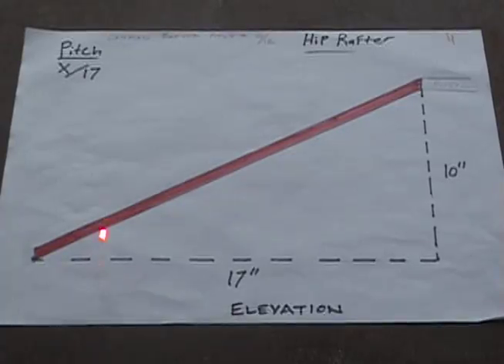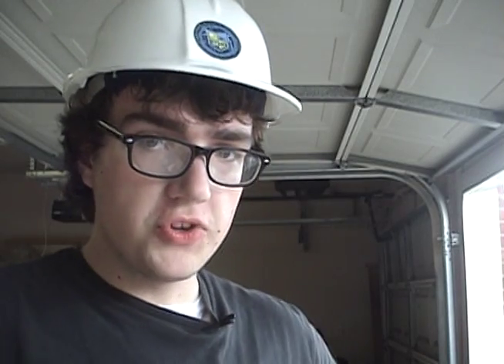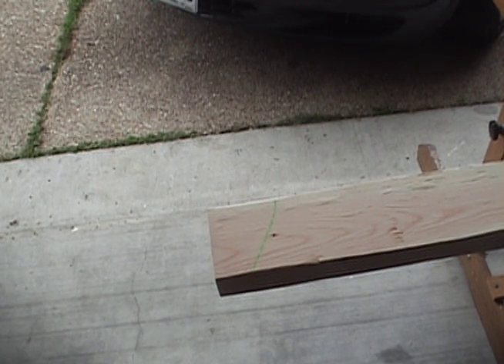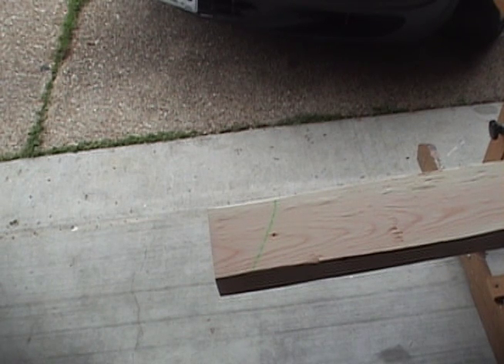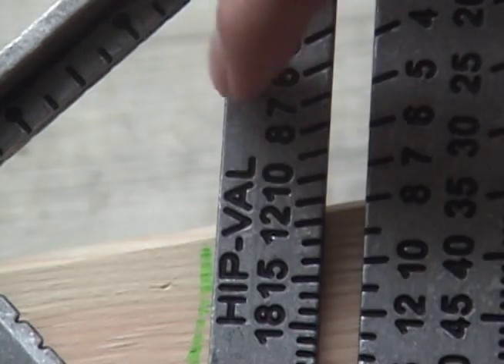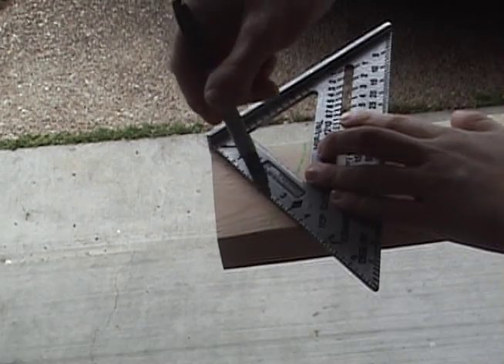My true measurement from the ridge to the bird's mouth is 45 and 7/8 inches. Here's the procedure for cutting a single cheek cut for our first plumb line. First, figure out what your pitch is for your roof. Since I'm doing an 11 on 12 pitch for my common rafters, I will do an 11 on 17 for my hip rafters. Take your speed square and pivot until that number 11 under the hip/valley is lined up with the edge of our board, and then we mark it.